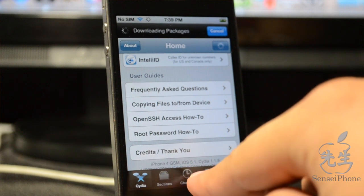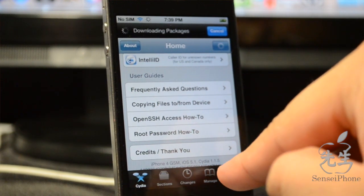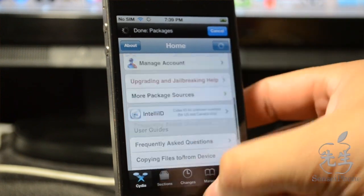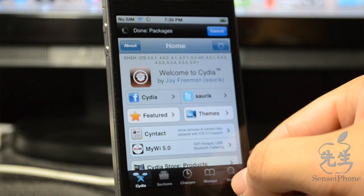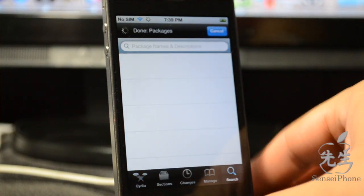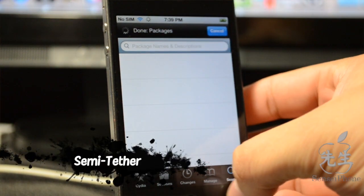Welcome to the Cydia screen — it shows iPhone 4 GSM, iOS 5.1, Cydia 1.1.5. That's how you jailbreak! Before ending the video, I want to cover the workaround for the tethered boot issue. It's not a full fix but it's a temporary solution called semi-tethered, useful when you're not near a computer.